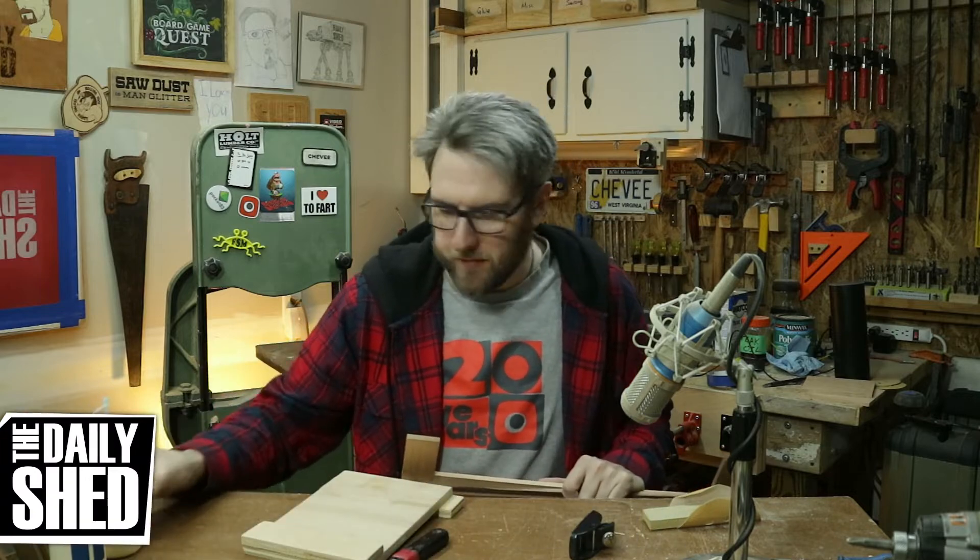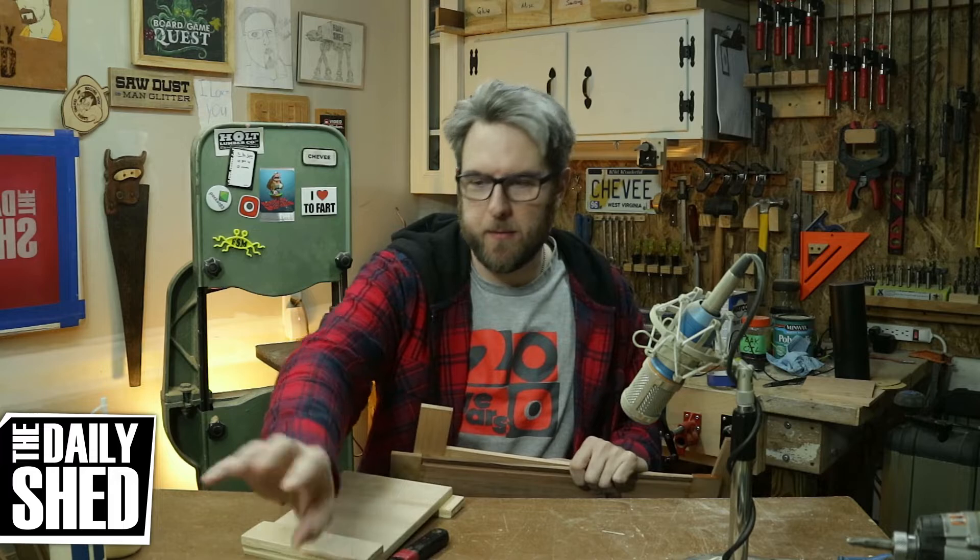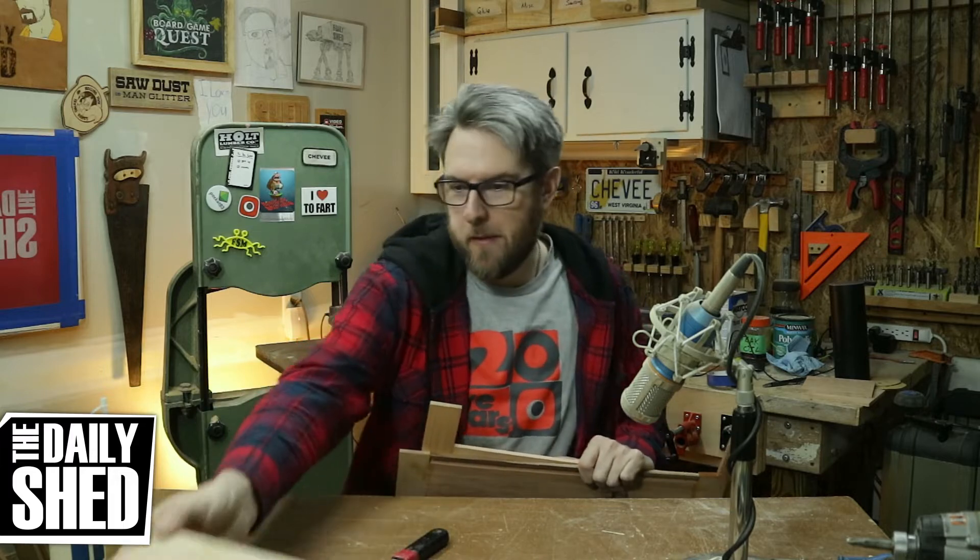Hello friends, I am Chevy. Welcome to my shed. How are you? How's life in your world? How's things where you are? Let me know in the comments — I want to hear from you.